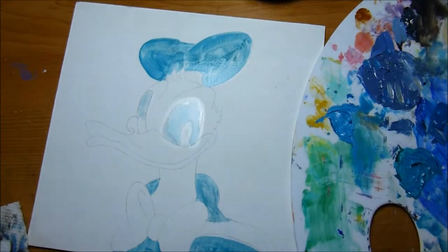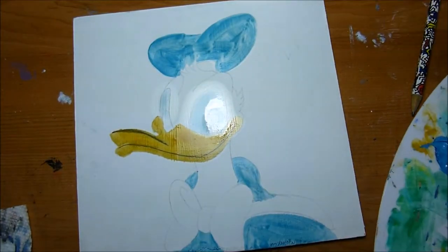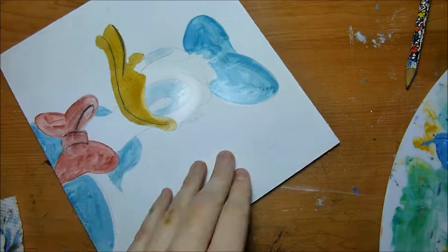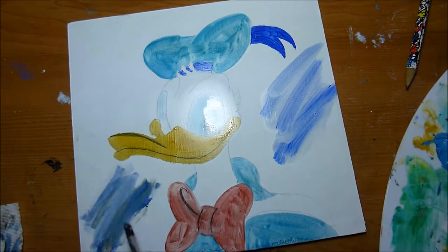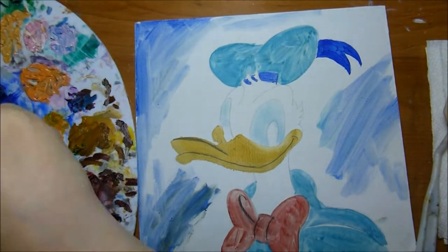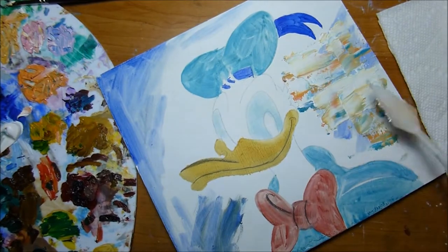Right now I'm thinning down some of my oil paint with mineral spirits in order to do sort of an underpainting. Traditionally underpaintings are done in one color, but when I'm doing impressionistic style paintings I like to do colored underpaintings, especially because I like to put the paint on very thick in an impasto style and I just don't want any of the white background showing through. The mineral spirits will evaporate quickly so this will be dry in about an hour.